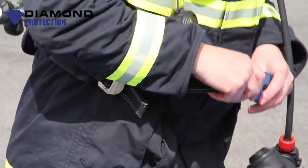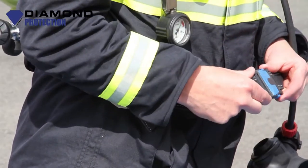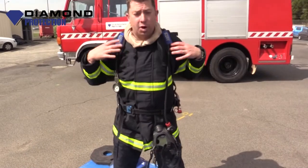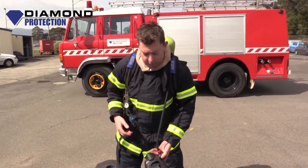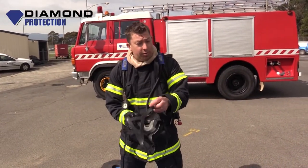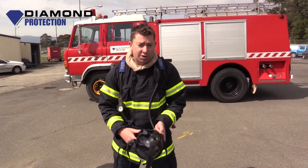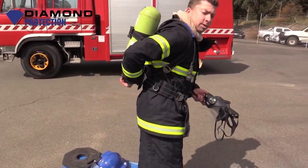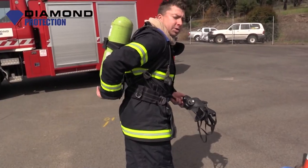Apply the waist belt, making sure it's nice and secure, making sure it's locked in and it's not going to go anywhere. Then readjust — nice and firm now, good to go. What I'm going to do now is place the mask over my face, but before I do that there's one thing I should do: turn the cylinder on. So I'll reach around, turn it on completely and then back a quarter turn.